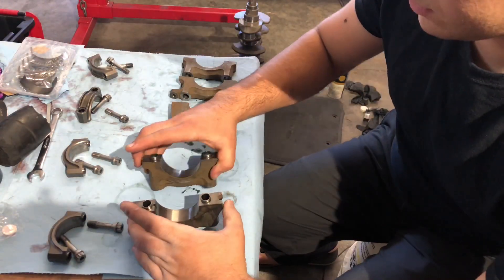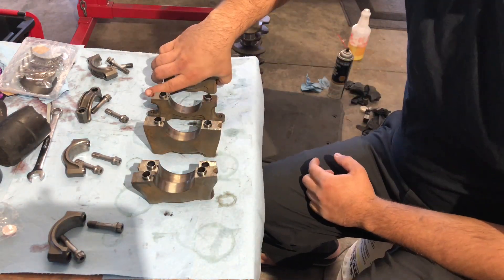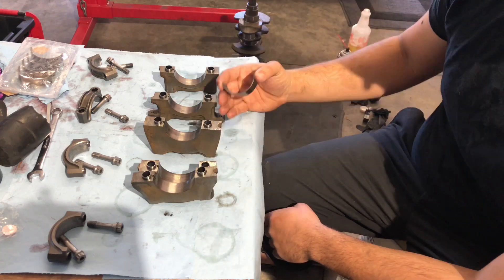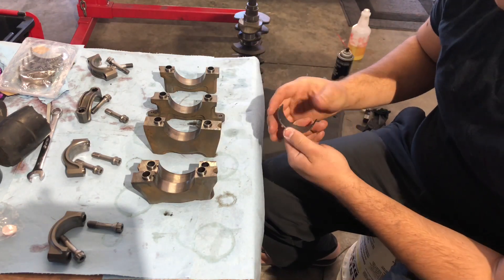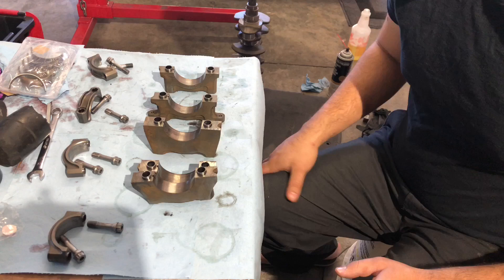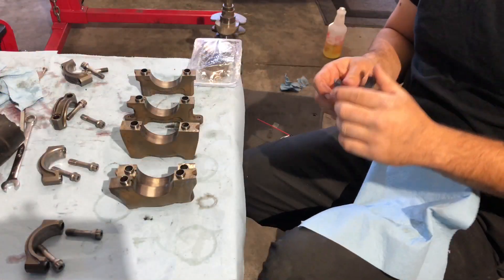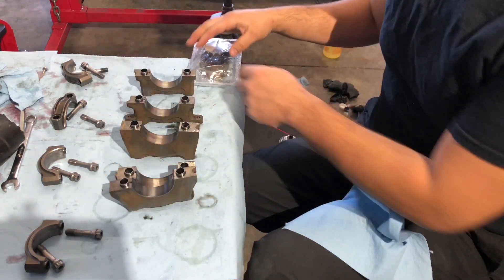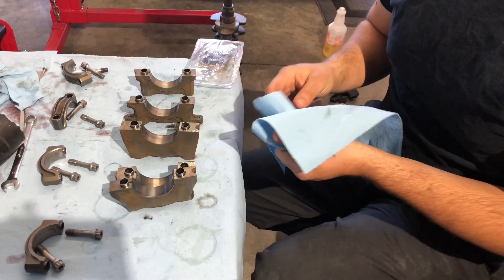Back on the bench, we've got our main caps all degreased and clean. The bearings for the mains are going to be different for the block side versus the cap side. On the block side, the little notches are on the left-hand side; on the caps, the little notch is straight down the center. That's something to keep in mind when assembling — if you feel like you've got the wrong ones, chances are you're just looking at the block and cap ones incorrectly. Just like the rod bearings, set these in the same way. Sometimes there's a little oily film on the back of the bearings, so I like to clean them off with a little brake cleaner first.